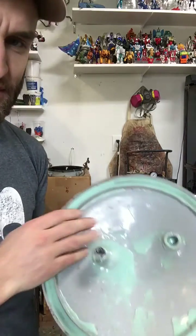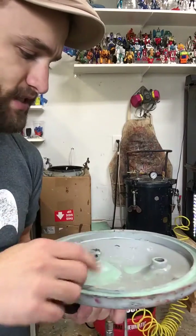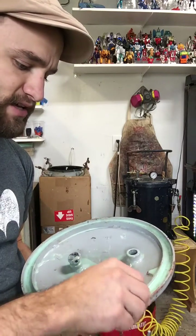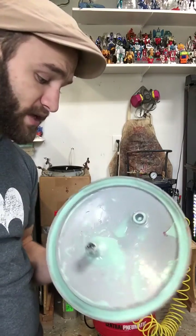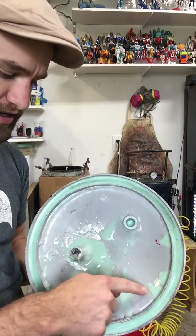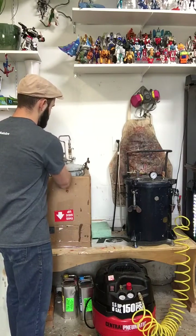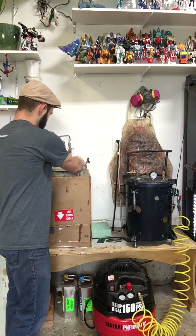It wasn't the best paint bucket — it leaked a bit. What I did, which you can kind of see, is I actually poured silicone in it. I tried to keep it level when I poured it, and I poured it around the edges and in there because there were some leaks. The original gasket was crummy and leaking all the time. That's a cheap way to go about it.